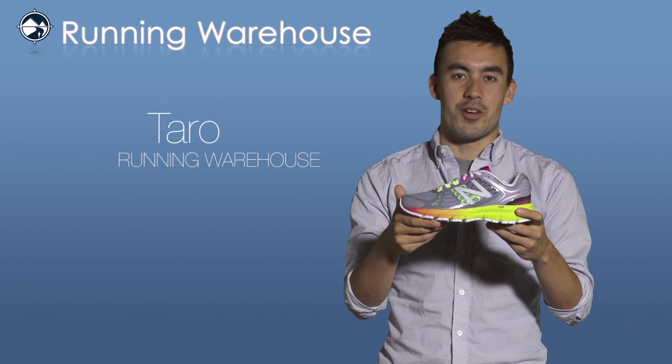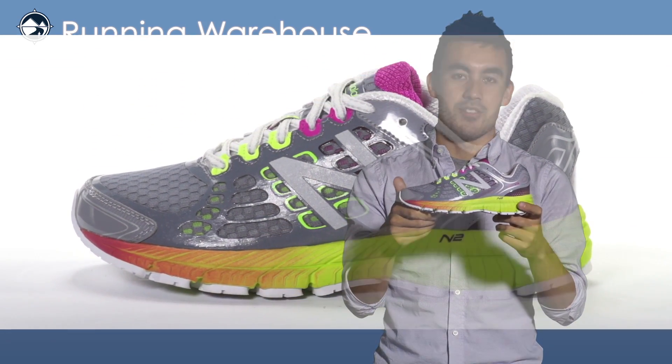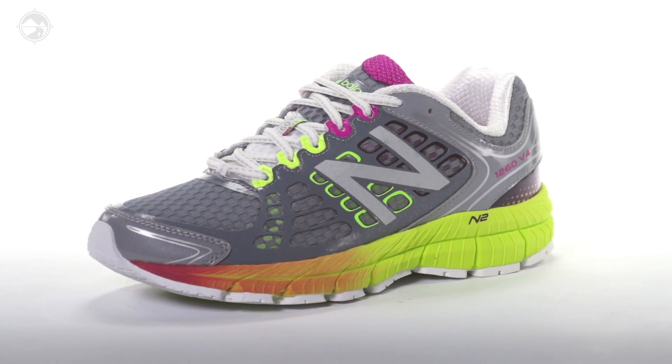Hi, I'm Tara with Running Warehouse. Today we're going to take a quick look at the women's 1260 version 4 from New Balance. The New Balance 1260 is a premium daily trainer for the runner with moderate to maximum stability needs.